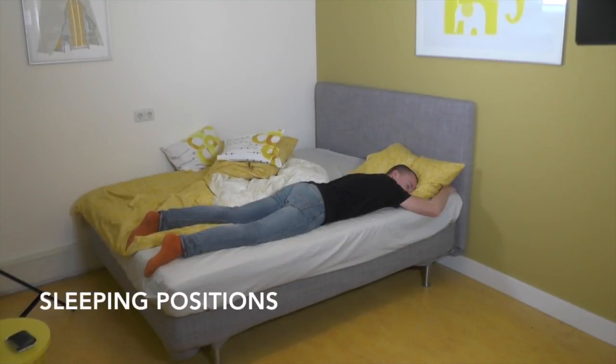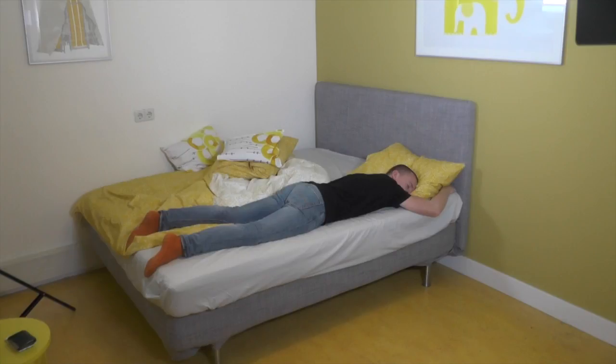There are roughly three body positions possible when sleeping: lying on your back, side lying, or lying on your stomach. When lying, we want to have the lower back in a neutral position.